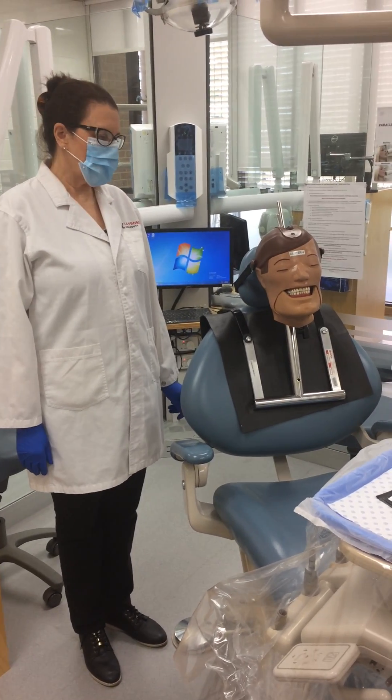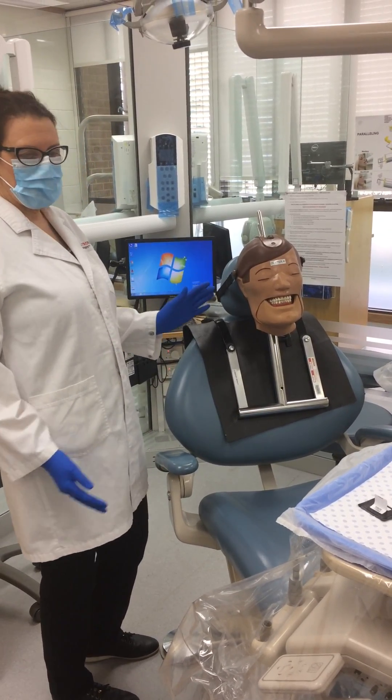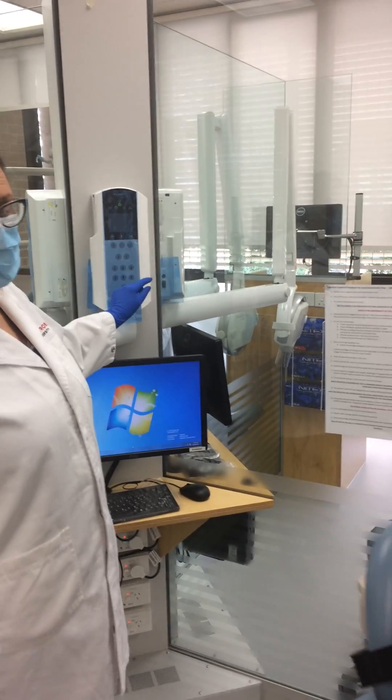This is a demonstration on how to take a radiogram and the processes involved in doing so. You've got the patient in the chair, they're in the right position. The first thing you will do is check that you've selected the right exposure.